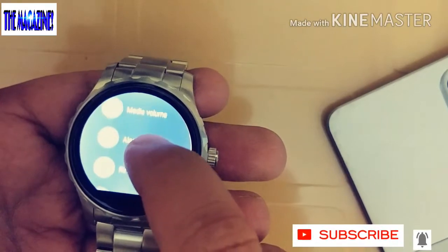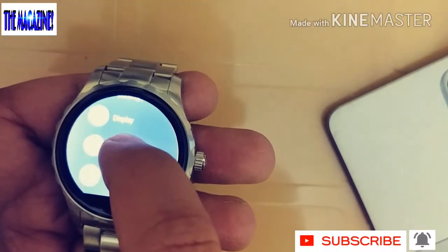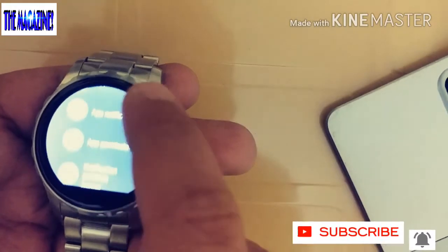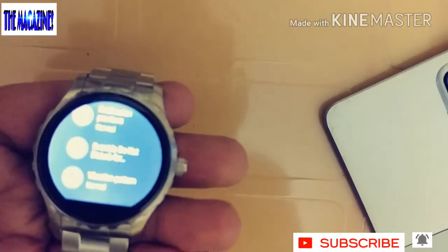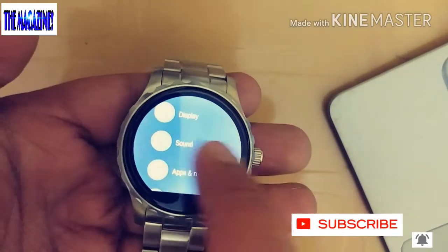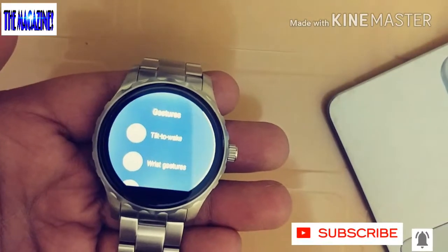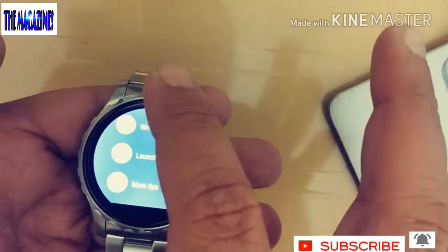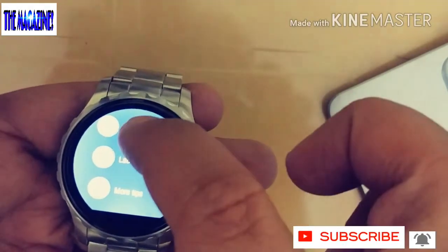Under Sounds, there are many options including ringing volume and pairing options. Under Apps and Notifications, there is app info, app notifications, and many other options to control what the apps do. There are gesture controls as well — if you flip left it performs one function, right performs another, and top and bottom perform other functions. There are plenty of options available on this watch.